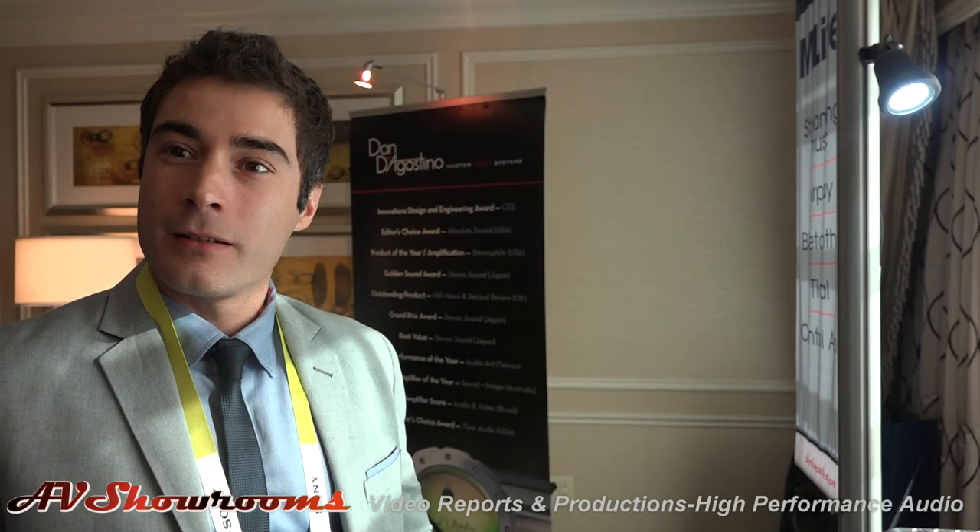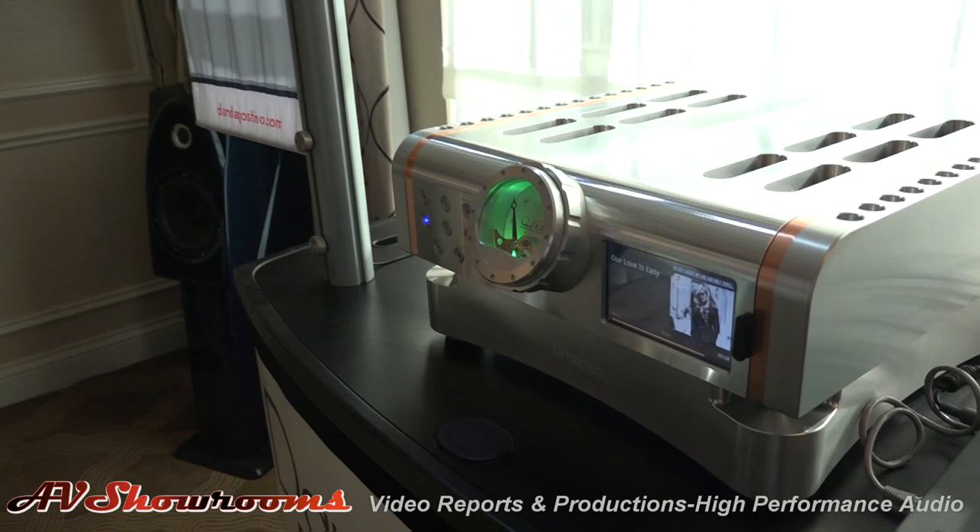That sounds like one of the coolest products introduced here at CES. Thank you, very cool. Well thank you very much. Turn it up a little bit — let's let the viewers do a little bit of listening and a lot of really good looking. Oh my gosh, it's so beautiful. Thank you Francesco from D'Agostino Master Systems. Thanks, have a good show.